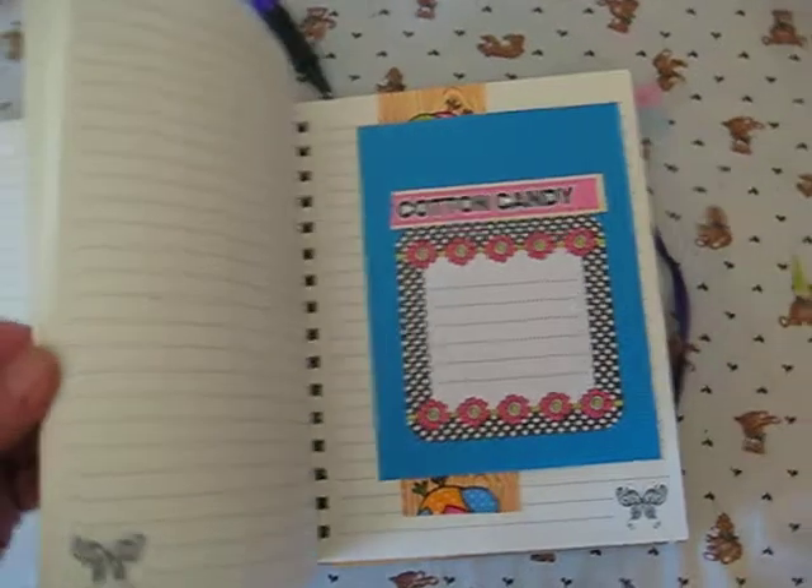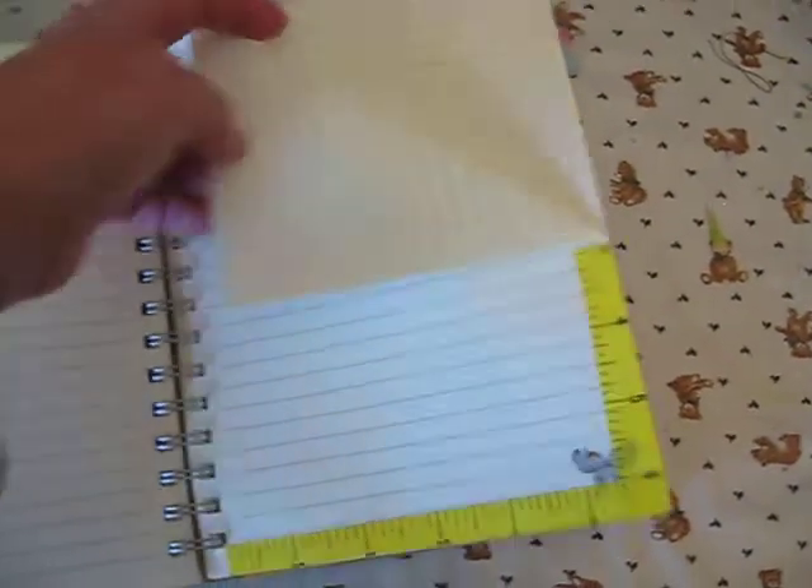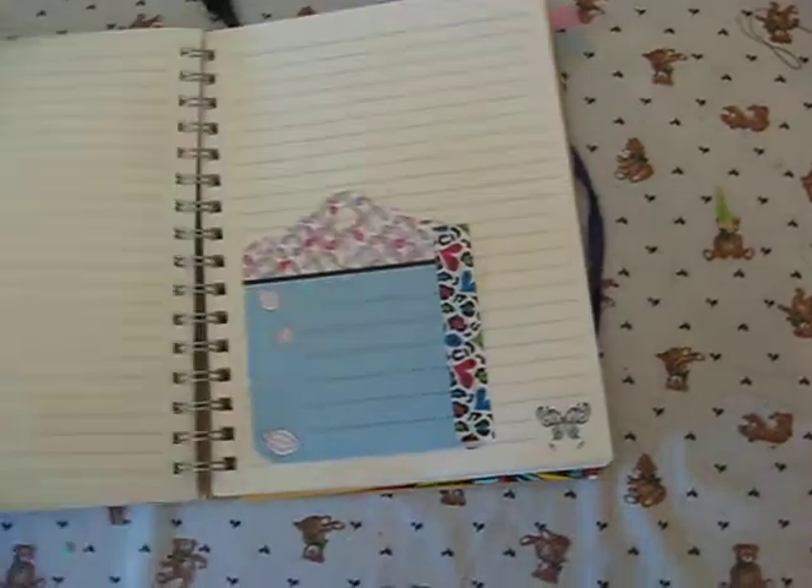Just for a little extra added thing. Here's another washi tape — I like this one, it's a measuring tape design. I'm a sewer so that's kind of cool. So I can write my lists or anything I'm thinking of, whenever I want.